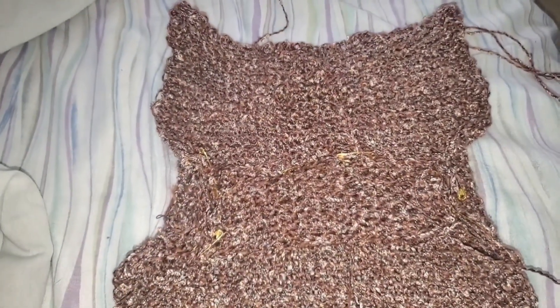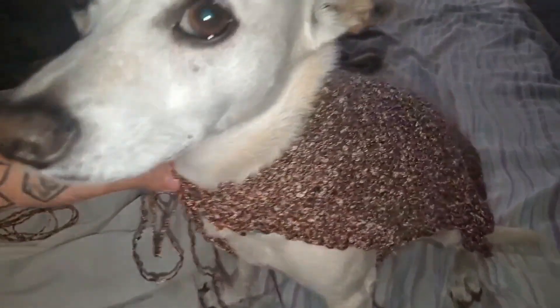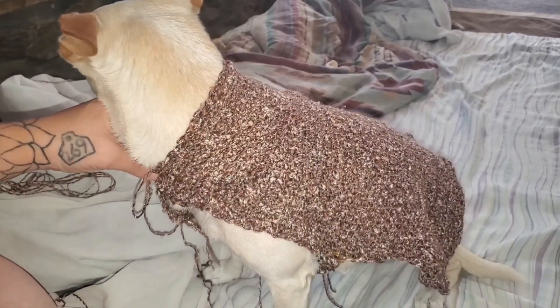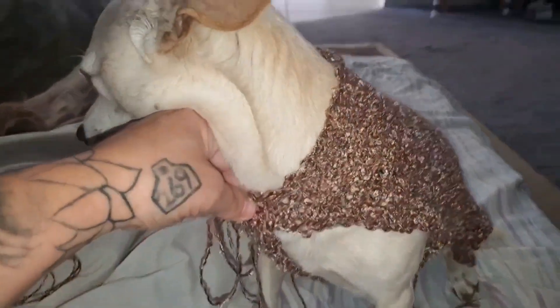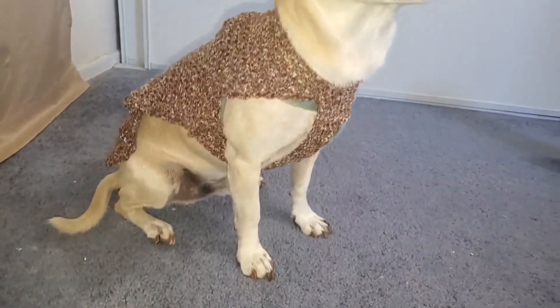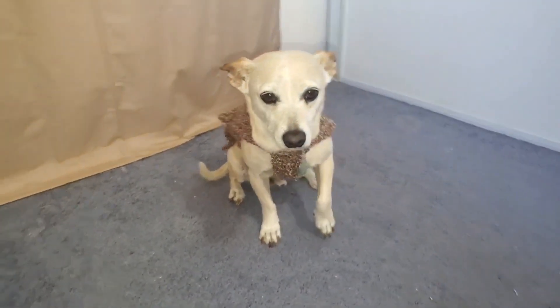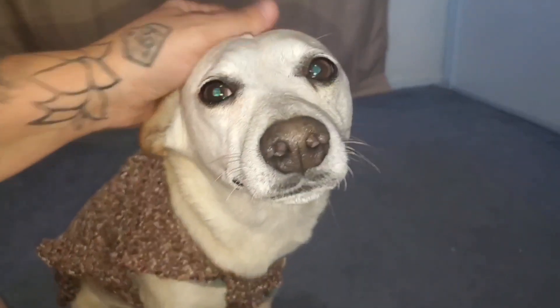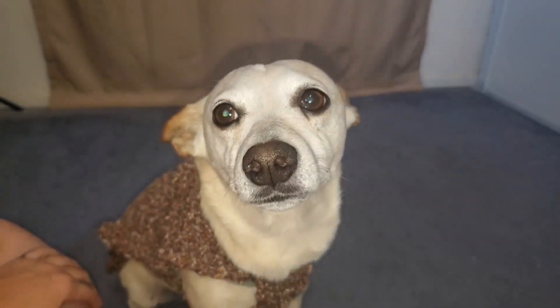Let's try it on him to make sure it fits before we start sewing. That's awesome! So with the sweater part done, we'll move on to working on the spikes that go on the back and the little tail. What do you think about it, Chibi? Is it comfy? Good stuff? Okay, he just wants some pets.